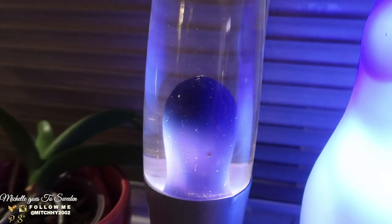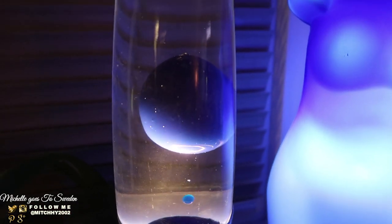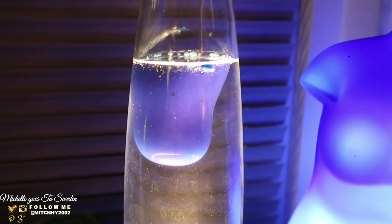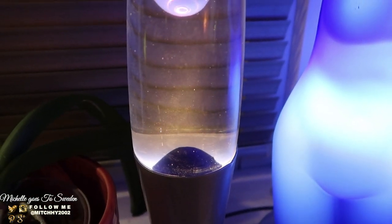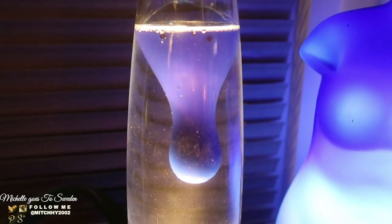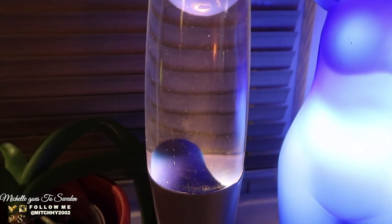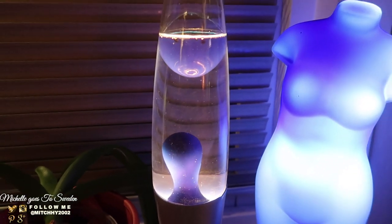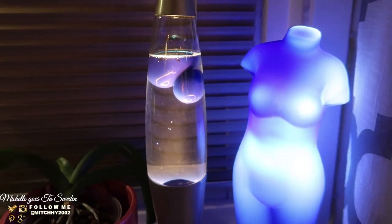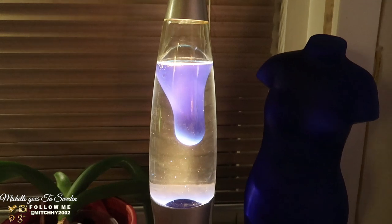It's rising now! The lava is going up! Satisfying! After how many hours of waiting for it to fully melt. It's moving now. I thought it was broken already, but it's still okay! It's moving! So now I can sleep — the lava lamp is okay. Satisfying to watch! I'll show it to you again tomorrow when it's fully running.